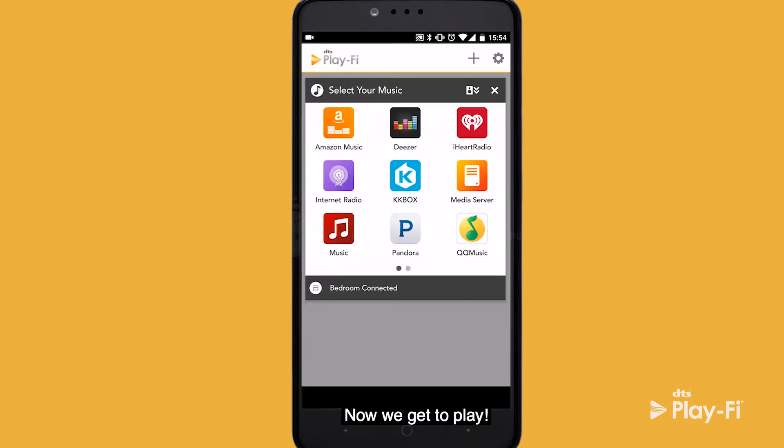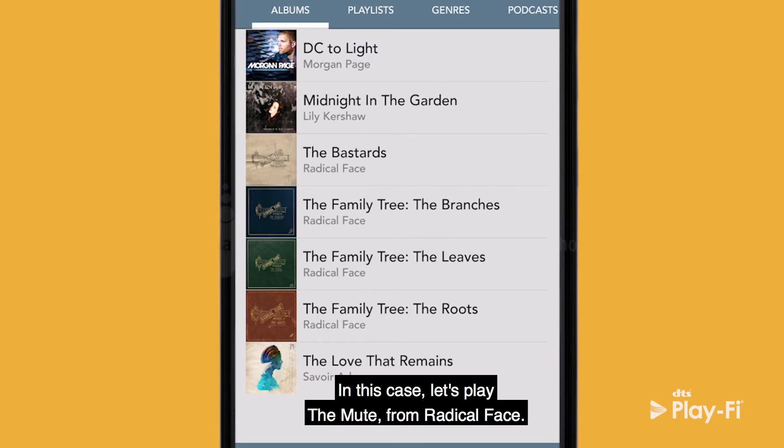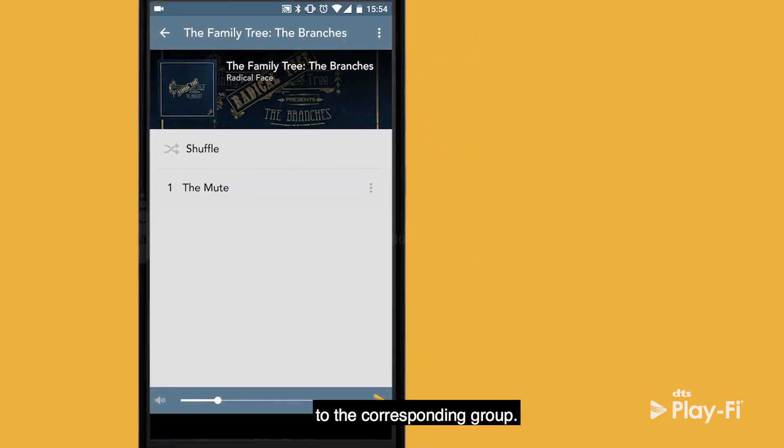Now we get to play! You can pick anything from albums or genre, if you wanted to organize it in that way. In this case, let's play The Mute from Radical Face. Once we hit play, the music plays out to the corresponding group.